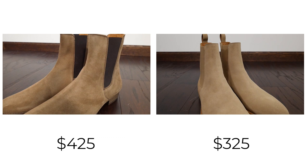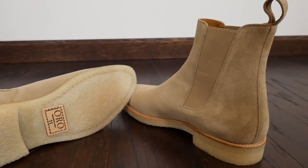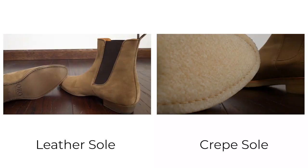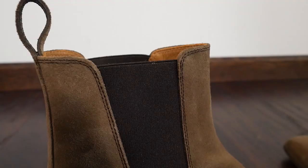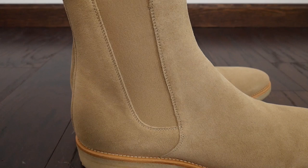What you're getting here with Oros: these are $425 and these are $325. You're getting very beautiful suede with a calfskin lining and Blake stitch construction, so it is re-solable. There's a leather sole in this one, crepe sole over here. The elastic feels really premium — twice as good as my Thursday boots ones — and it does not feel like it will wear out. You're just getting a gorgeous, sleek silhouette with nice construction all around from Oros.